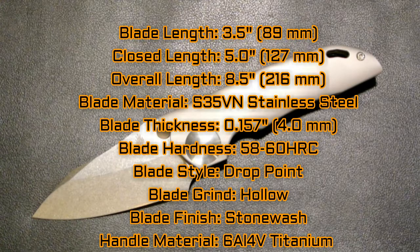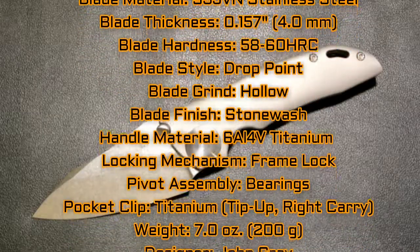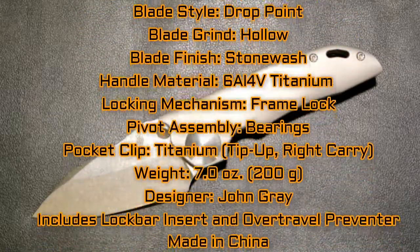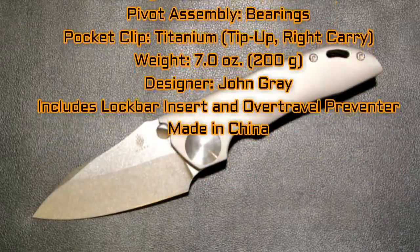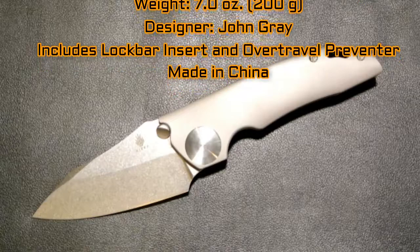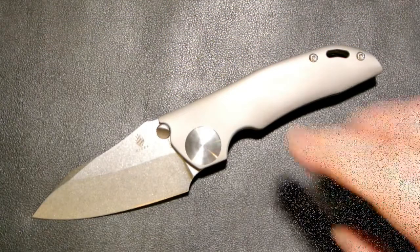The handle is 6Al-4V titanium with a frame lock. The pivot assembly has a ball bearing pivot. The pocket clip is titanium and the weight is 7.0 ounces. As mentioned, the designer is John Gray.